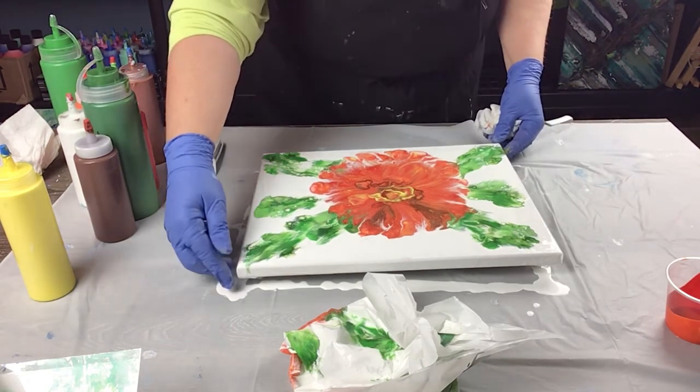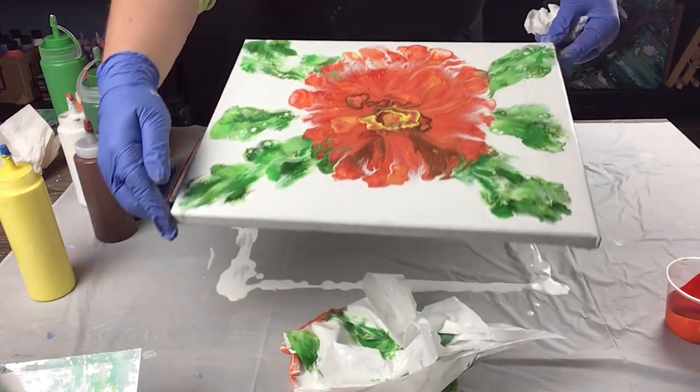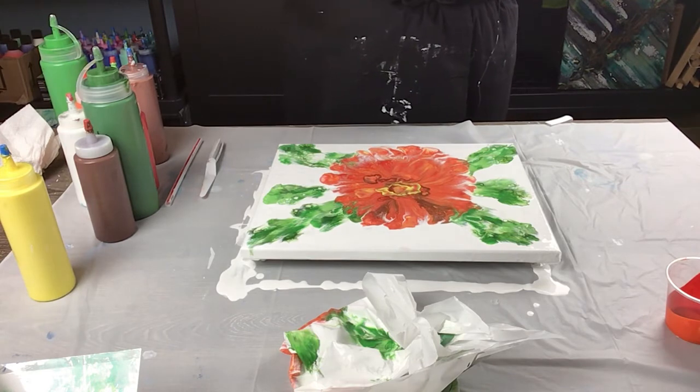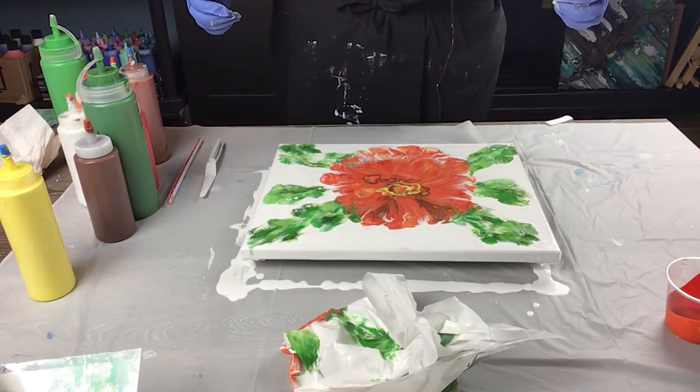I'll just pick it up quickly — hopefully I don't pour too much off. But there we go. Beautiful flower done in a 10-minute paint pour. I hope you enjoyed — thanks very much for joining me everyone.